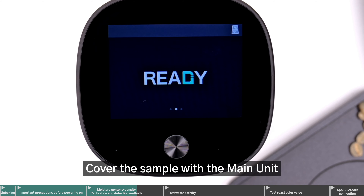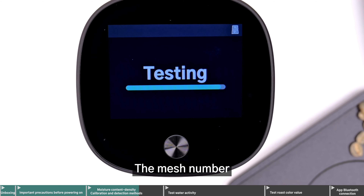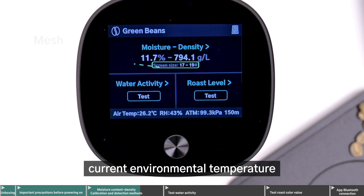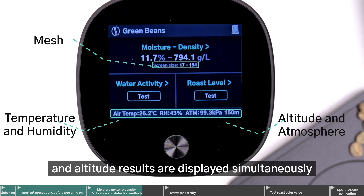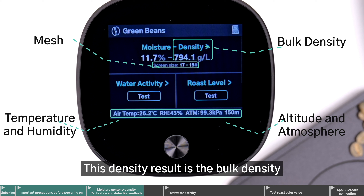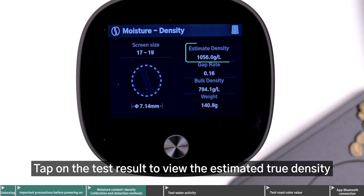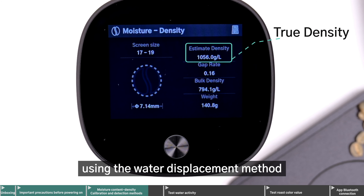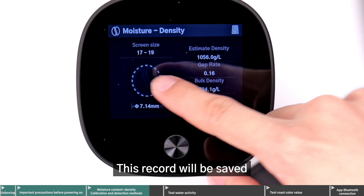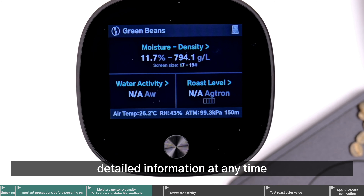Cover the sample with the main unit, and lightly press the button or touch the screen to begin testing. The mesh number, current environmental temperature, humidity, pressure, and altitude results are displayed simultaneously. This density result is the bulk density. Tap on the test result to view the estimated true density. Estimated density simulates the true density using the water displacement method. This record will be saved, and you can click on the target data to view detailed information at any time.